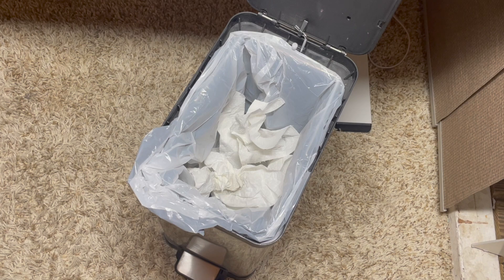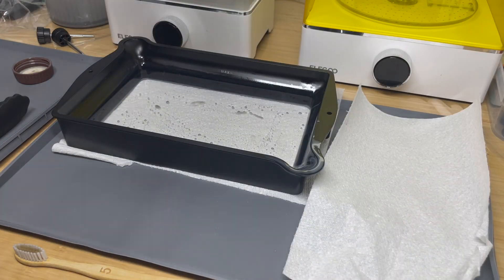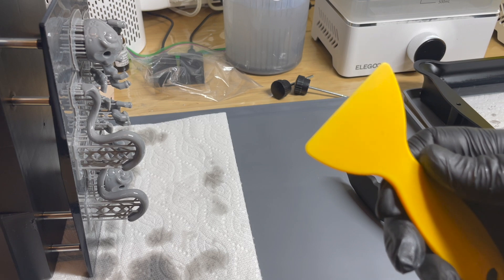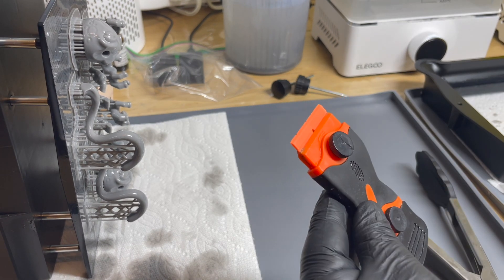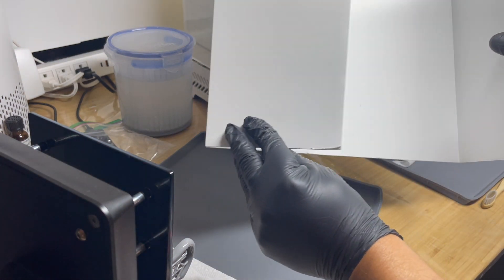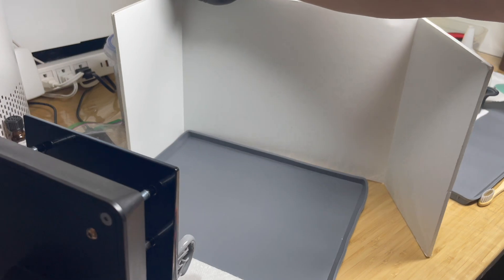I have a small trash can with plastic bags in it to take care of all the stinky trash. I use silicone mats to manage all the things that have resin on them for my cleanup. Now it's time to get those prints off the build plate. You could use a small plastic scraper, but I'm going to use a plastic paint scraper because I feel like it works better. I also use a little piece of foam board to make a shield at the end of the silicone mat because sometimes those pieces can come popping and flying right off.